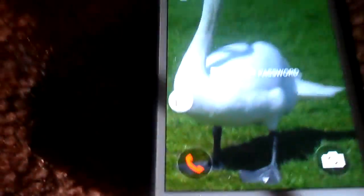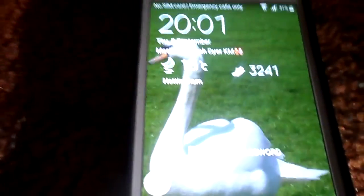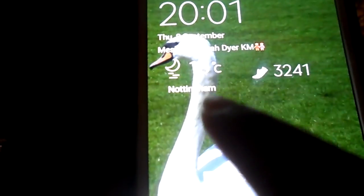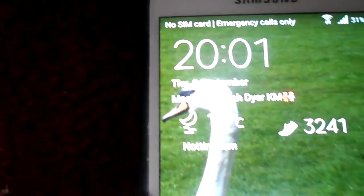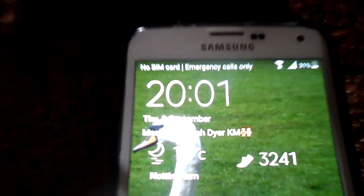If I lock the screen, you can see there's a little icon here for the remote. And look — it shows what the weather's like, how many steps I've done, my name, and the date right here on the lock screen.